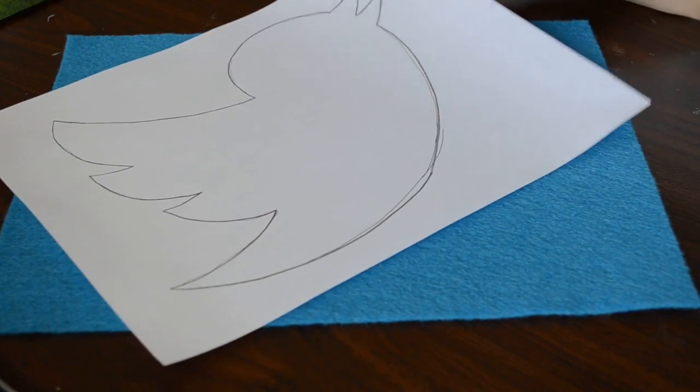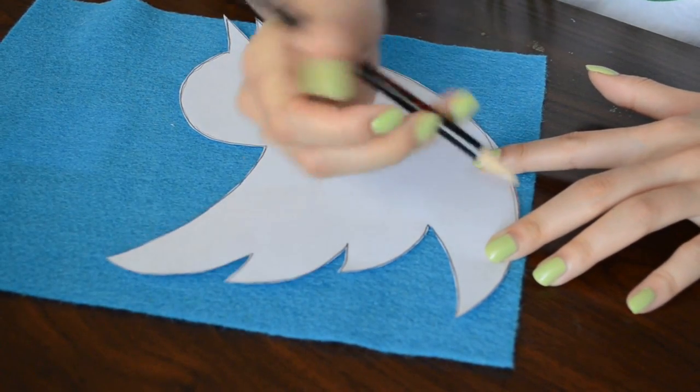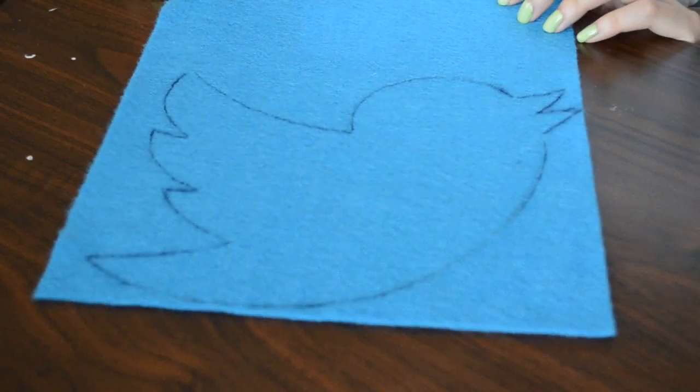The first one I'm doing is the Twitter pillow. First you will need to just copy a template of the Twitter bird online, then just adjust it to the size you want. Cut out the piece of paper and then use that as a template and trace it over your blue felt.